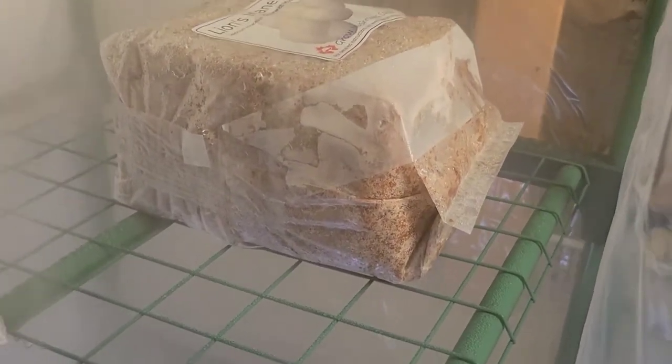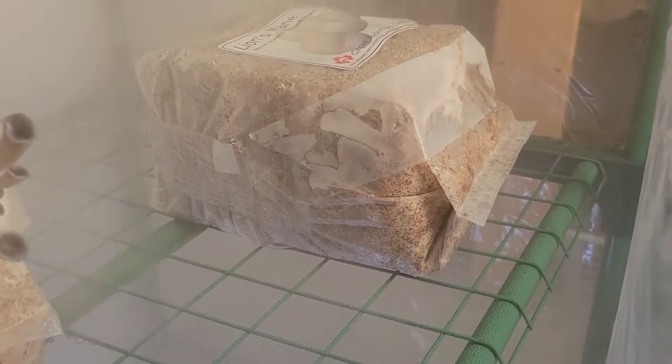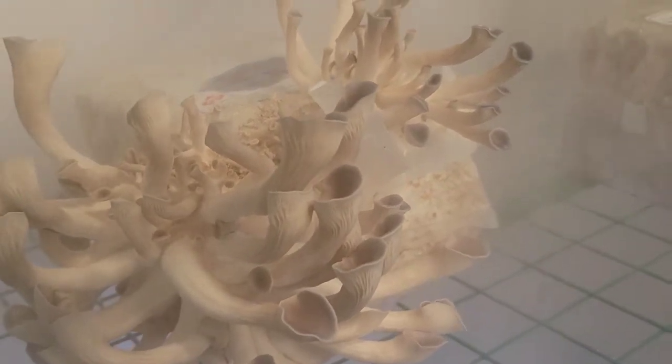Over here is the lion's mane mushroom, which hasn't done anything yet — they're much slower to grow. But I'm pretty sure it'll be doing something very soon. Looking forward to that, and we're gonna be eating mushrooms very soon. There you go!